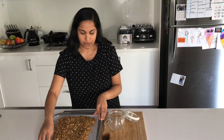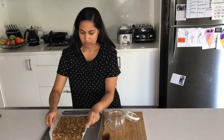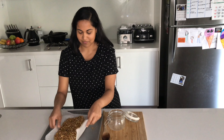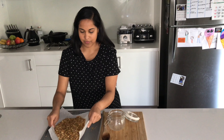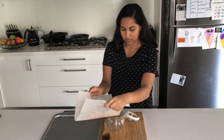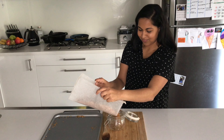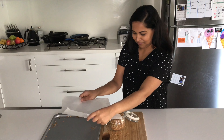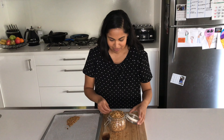I'm just going to pop this into a jar. The quickest way to do this is to put it into the middle of the baking paper and then pour it into the jar. Hopefully not too much spills — oh, that wasn't too bad. And that's it, there's your granola!